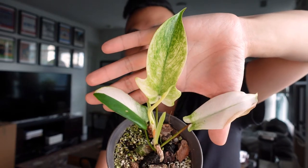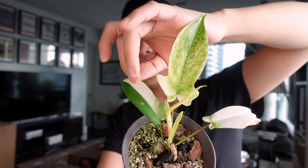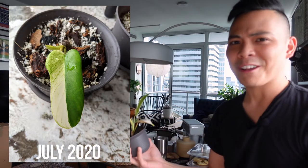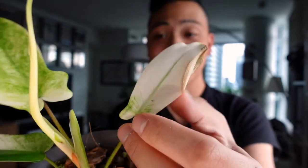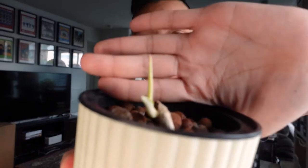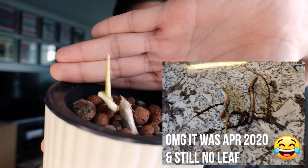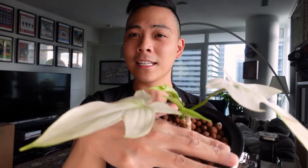I'll just show you a few of my Florida Ghosts. This is a little baby — it has an interesting half moon solid green and mint leaf here. This was actually the first leaf that came out, it was so interesting when I first saw it. Then it pushed up this creamy leaf, a little damaged, then this minty leaf, and then you could see a new leaf that looks pretty cream. I have a little propagation here that's growing.